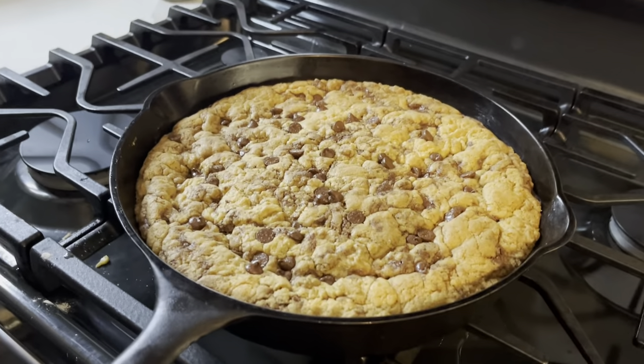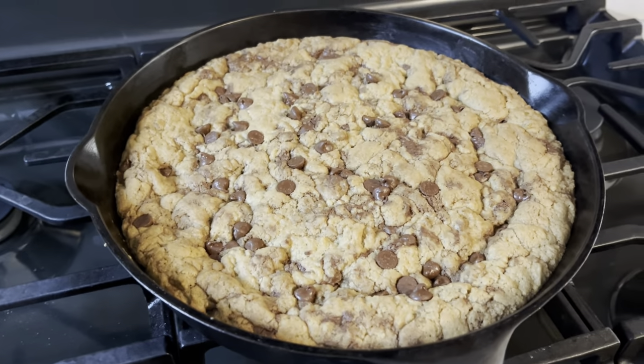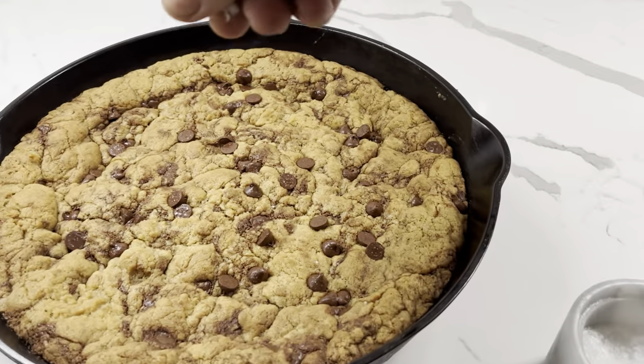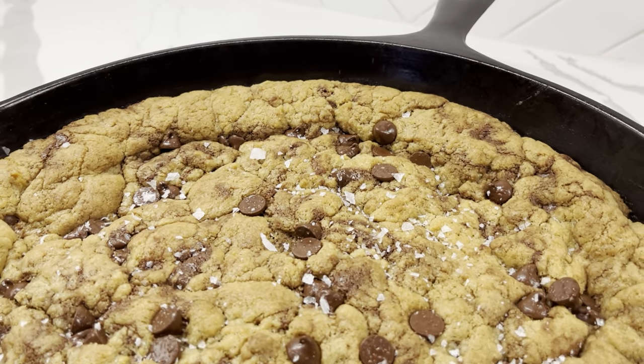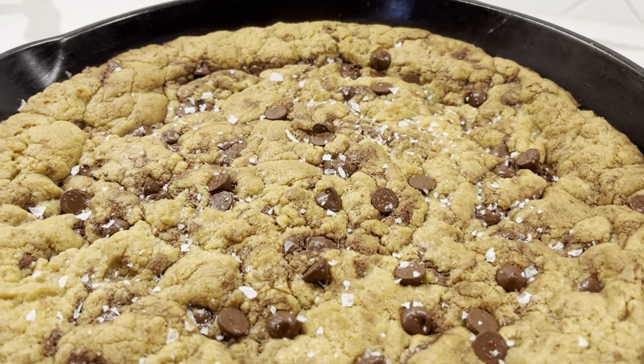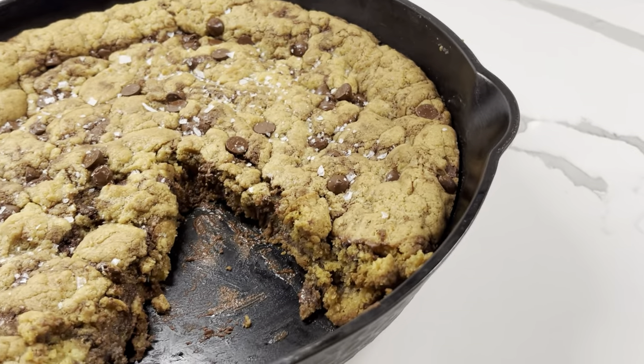And boom — skillet cookie! I like to top it off with some finishing salt to give it that something extra special. I'm going to throw on a scoop of vanilla ice cream and go watch an episode of The Boys, so make sure you like and subscribe.